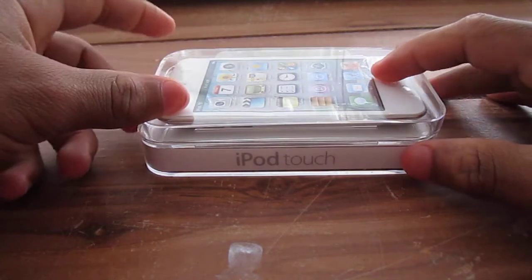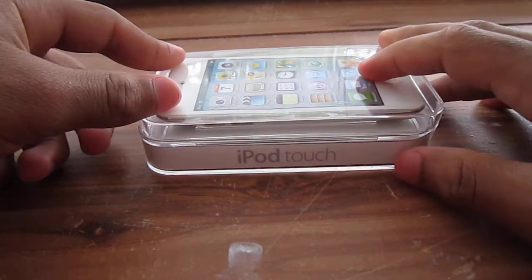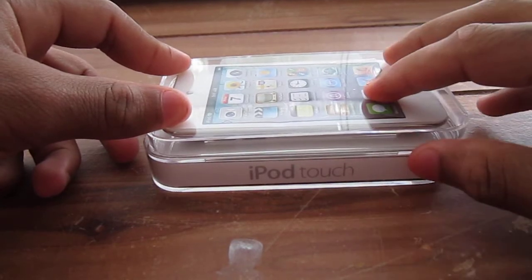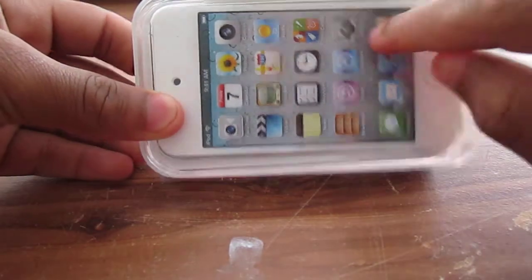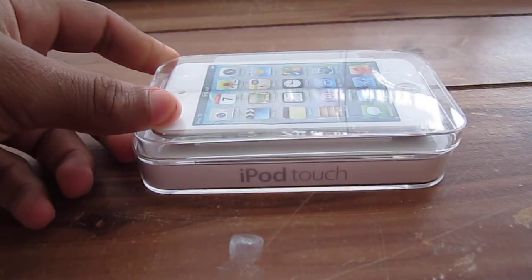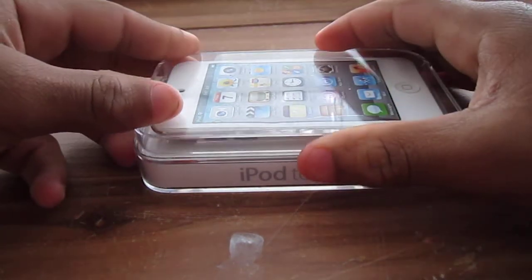So here as you can see guys, I got that white iPod Touch. This is 2011 — nothing different from 2010. The only slight difference is the colors. We got a different color this year. And let's open this and let's see what we're bringing.